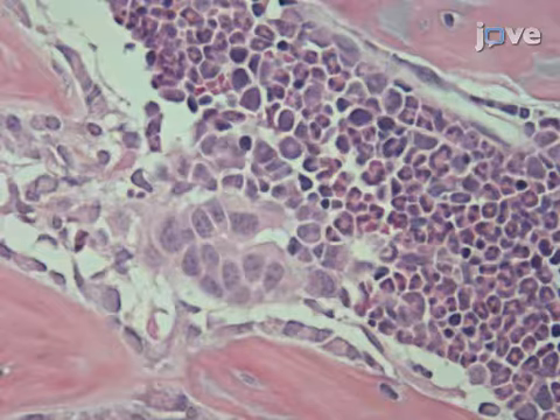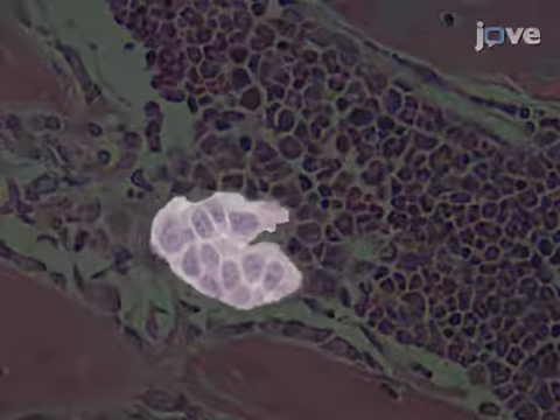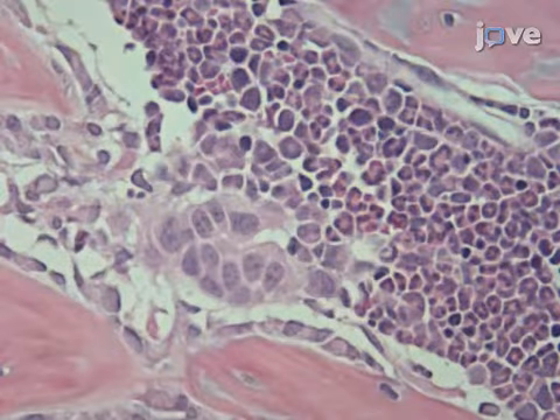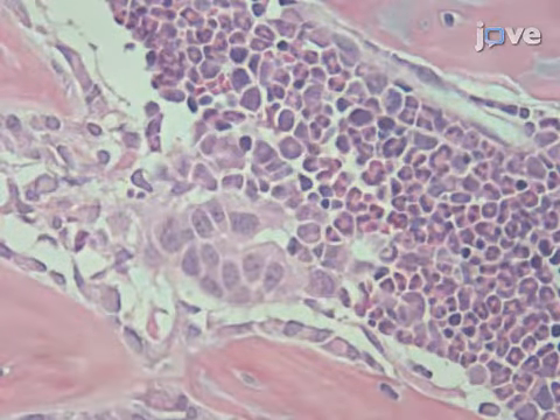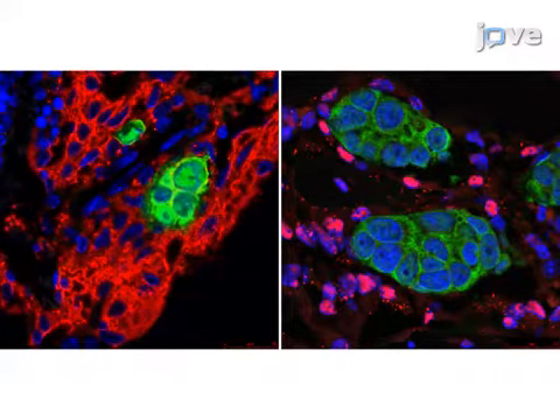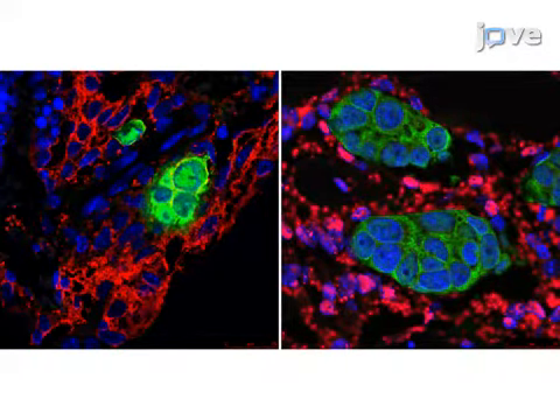Sectioning and H&E staining of the tumor-bearing bones demonstrated a compact, cobblestone-like cell population with large nuclei, indicative of microscopic MCF7 metastatic lesions in the bone tissue 14 days after intra-iliac artery injection. Further, immunofluorescent staining of the bone sections also revealed a co-mingling of the MCF7 cells with osteoblasts and pre-osteoblasts.